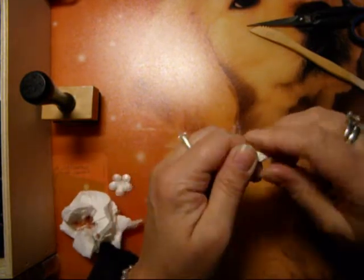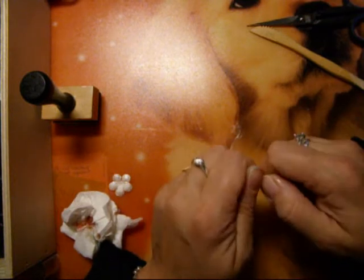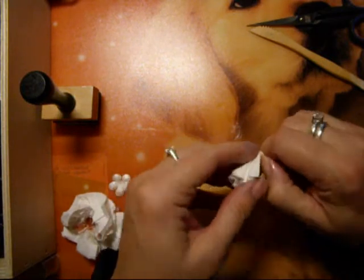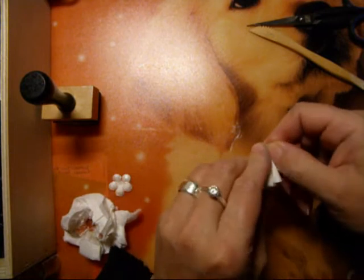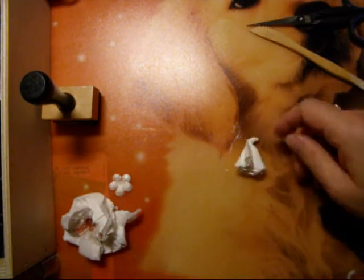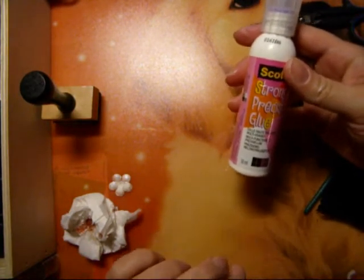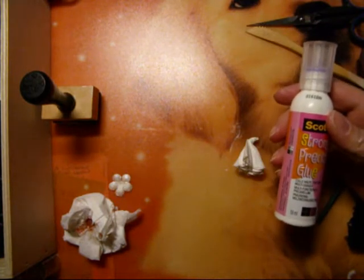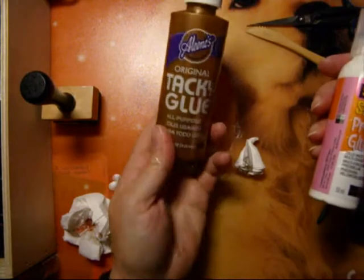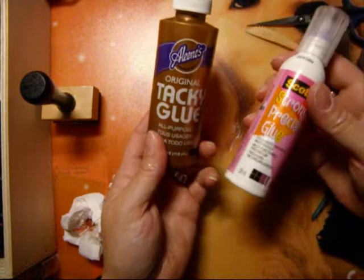This trick I got from Donna - Donna from Chica's. I'll look tomorrow to say it properly. I take some liquid glue. In America, you know, Tacky Glue, I think. Tacky Glue - it's very good too. It's almost the same.